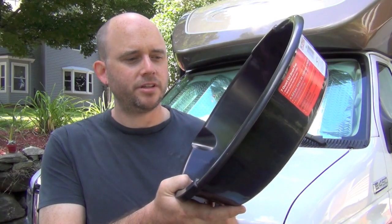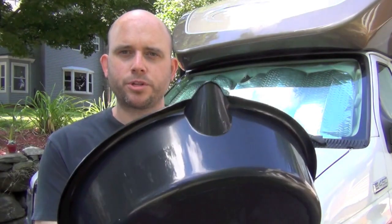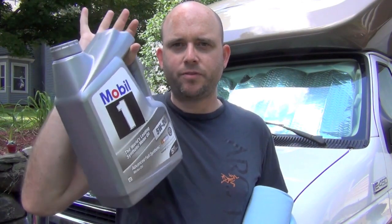You also need an oil pan — this cheapy costs about two bucks. The most important thing is that it holds all the oil you'll drain. The total oil capacity is six quarts, and this is a seven-quart pan, so it'll hold everything with a little room to spare. It has a pour spout so you can pour the old oil back into containers for recycling — always recycle your oil. You'll also want shop towels and a tarp underneath so any spills don't get into the pavement.